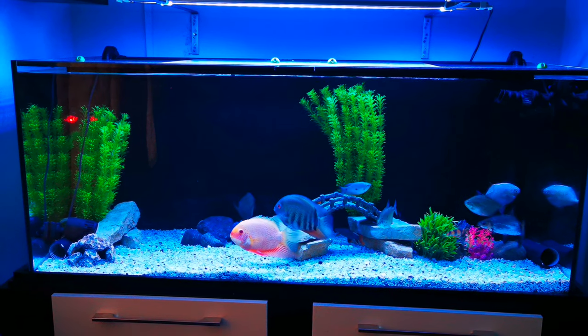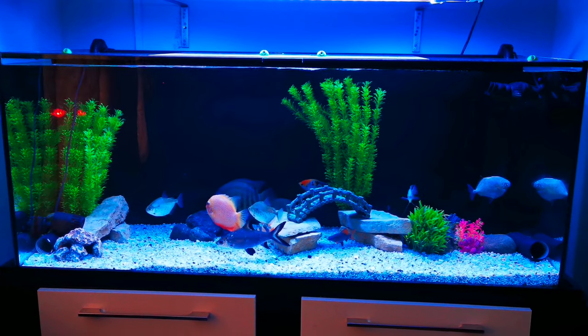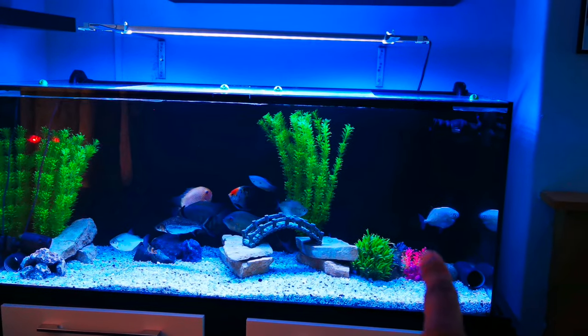Hi guys, welcome to my channel Cool Tank A3. Today's video is all about my silver dollar fish. As you can see, the tank looks normal, but if you really focus and look closely...